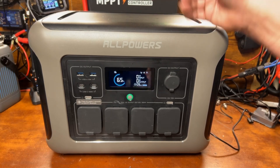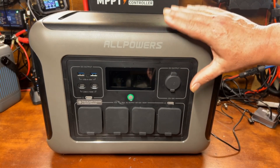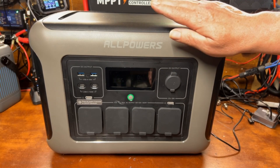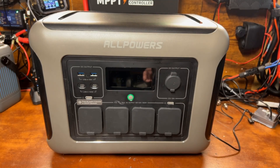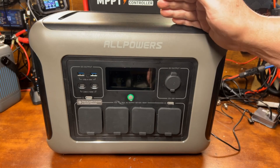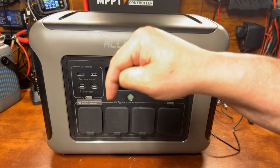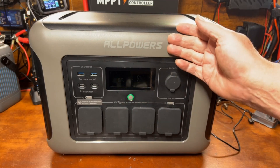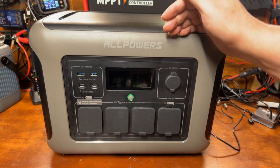The current price on their website is $549 on sale, and $749 for the kit with the 200-watt panel and all the adapters. That seems like pretty good value. I'll drop links in the description — also check Amazon, because sometimes it's cheaper on the website and sometimes cheaper on Amazon, so I recommend checking both.